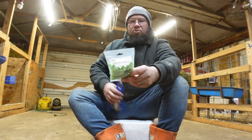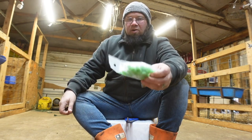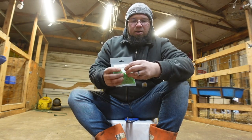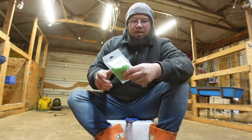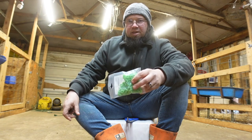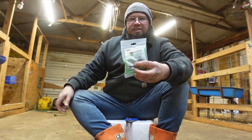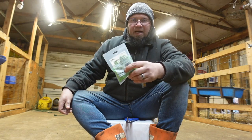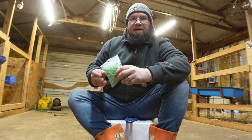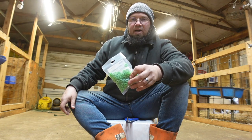Every year — I don't care if you use one band out of this bag or if you use the whole bag — every year you want to go get a brand new bag of these bands. I don't care what anybody says about using them over and over. Waste the four or five dollars and get a brand new bag.